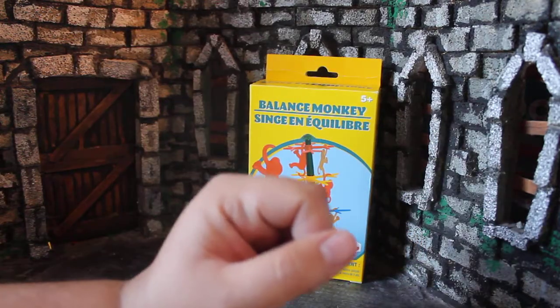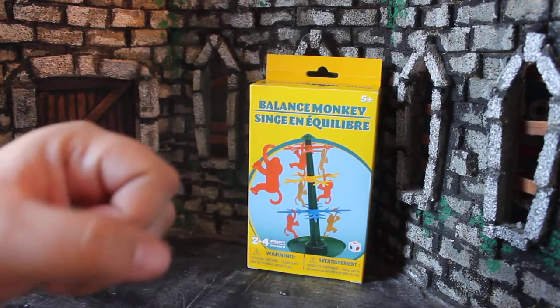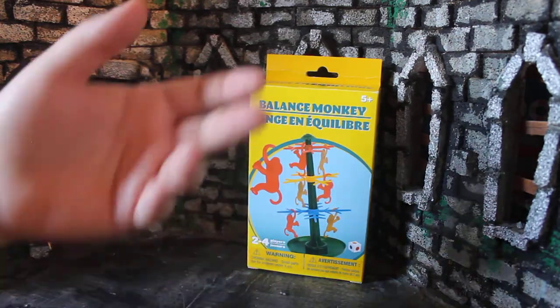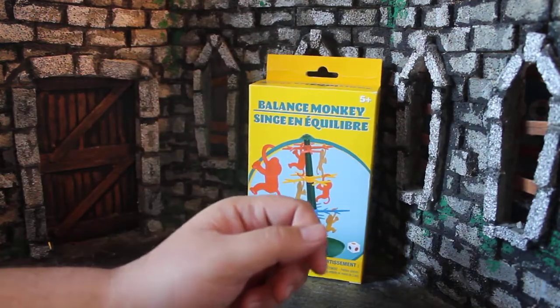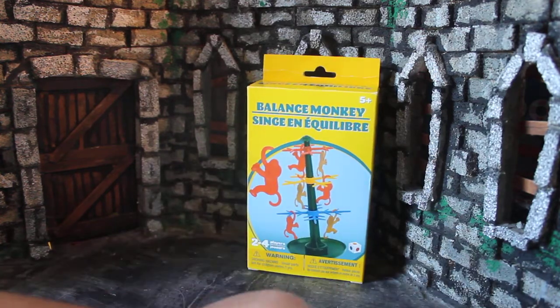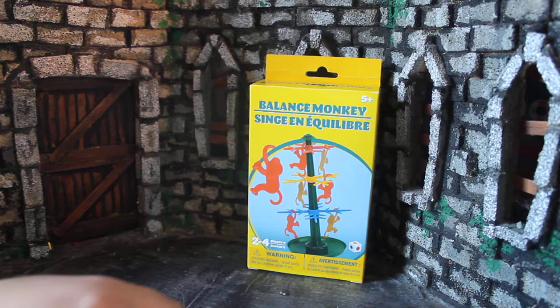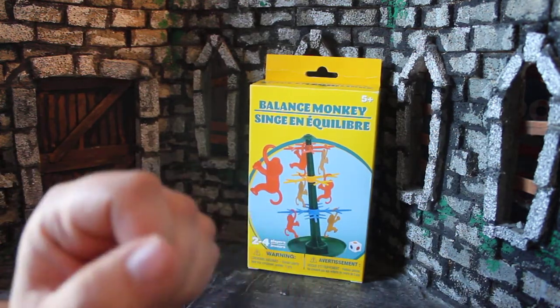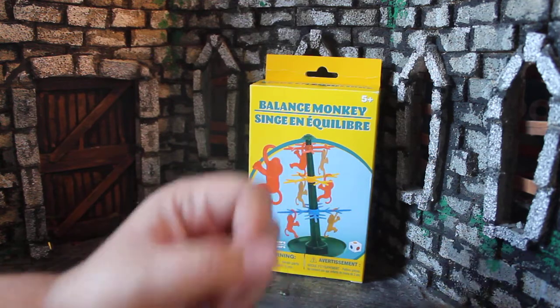How's it going guys? My name is Zach with the Movie Castle, and today we're going to be checking out this fun little game — well, not board game — a game that I found at the Dollar Tree: the Balance Monkey Game. I saw this and I had to pick it up and take a look at it on camera because it seems really fun and really interesting.